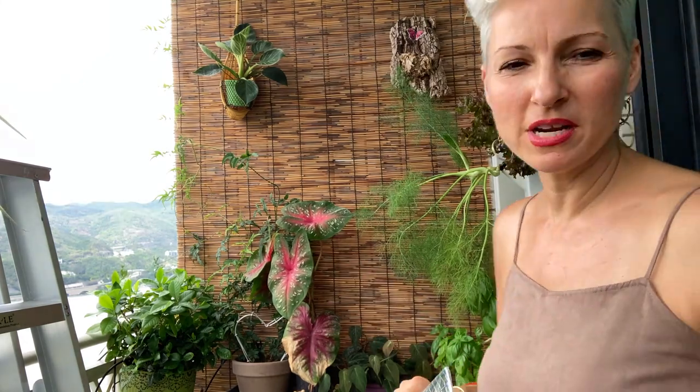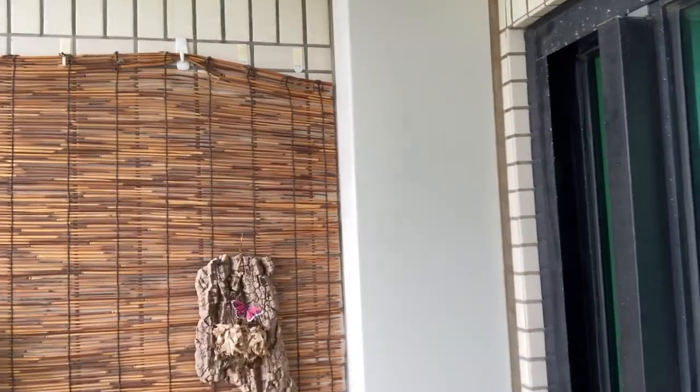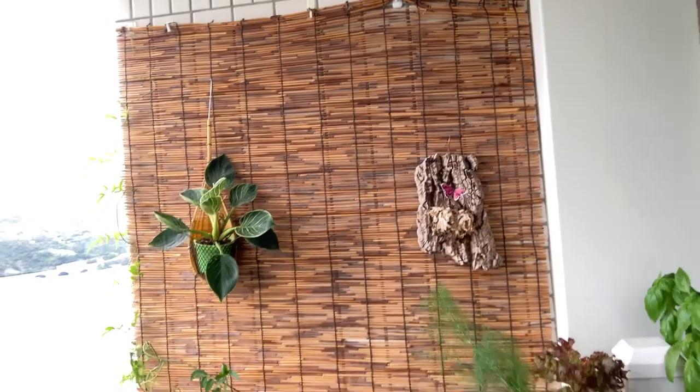All right, here we are on the balcony and here is step one. I'm going to take these plants down — some of them are missing already — and remove the reed fencing, which I have fixed rather precariously with just these three stick-on hooks. Some of them have held, some of them have not.